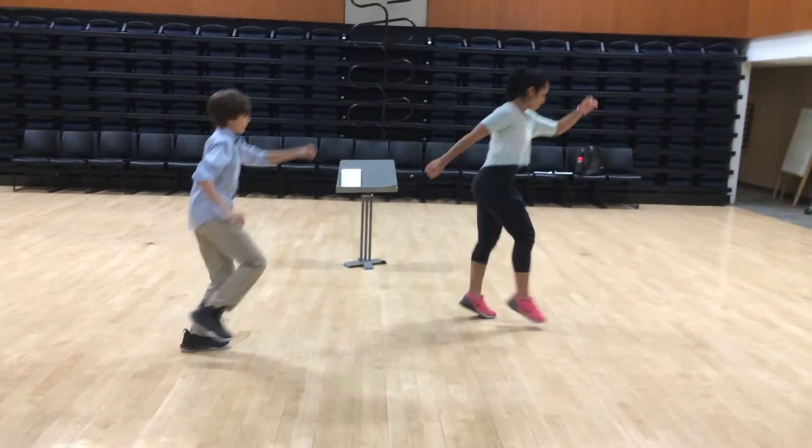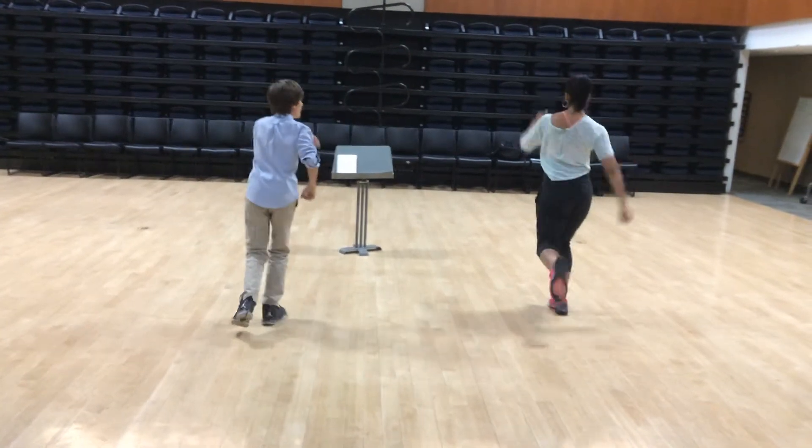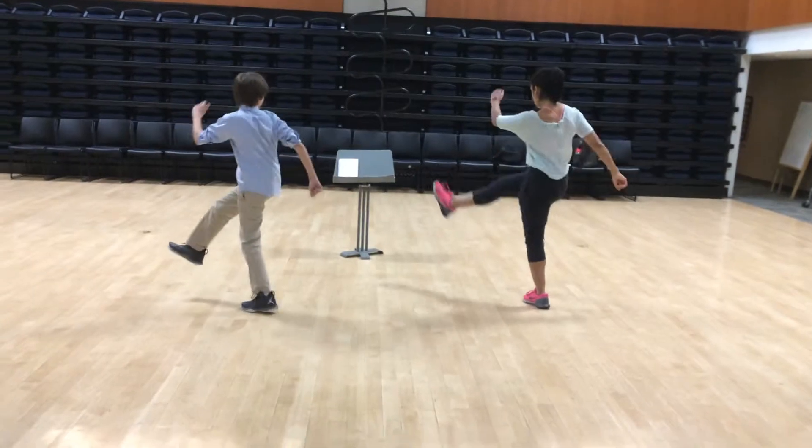On the right, right, left, right, and right, turn left, right, left, and left. Your right leg swings through so you can go south.